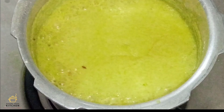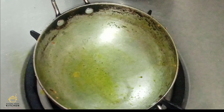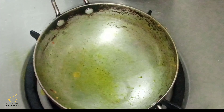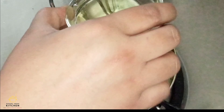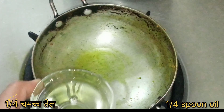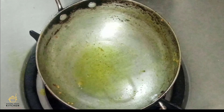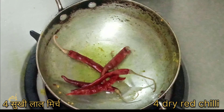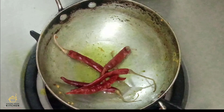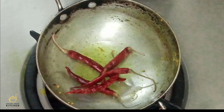Now we add 1 egg and mix in 1 to 3 spoons. The mixture is now on the gas. We will check if the mixture is a little bit thick or not. If the mixture is a little thick, you can add some more water to adjust the consistency.